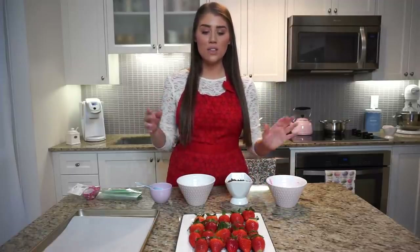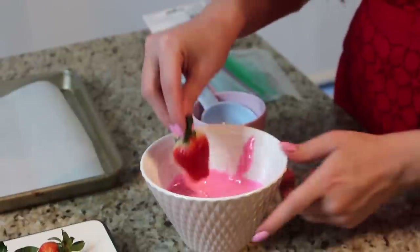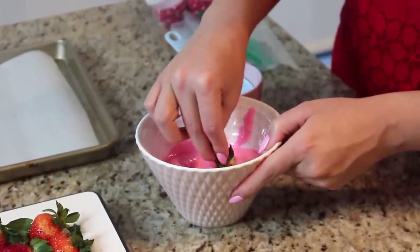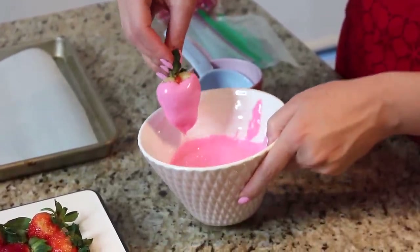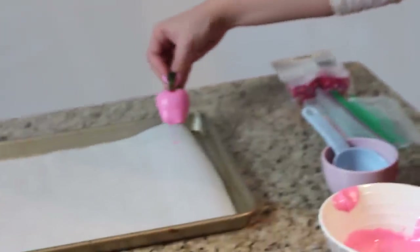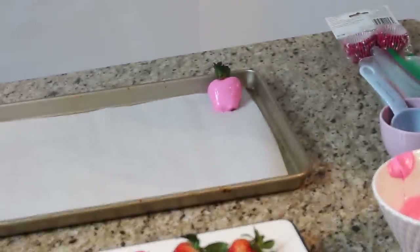Once your chocolate is melted you're going to begin dipping the strawberries inside the chocolate, covering them almost completely. This is where the stem comes in handy — you're going to hold on to the stem while the strawberry is being dipped and then place it down. Let's get started dipping our pink chocolate first. You're going to lightly take the excess off from the side of the bowl and then place it down.